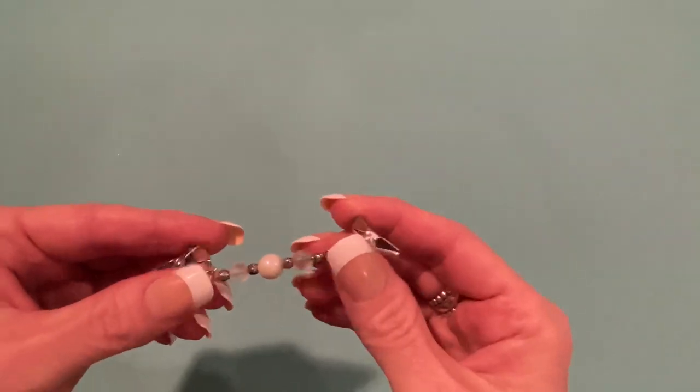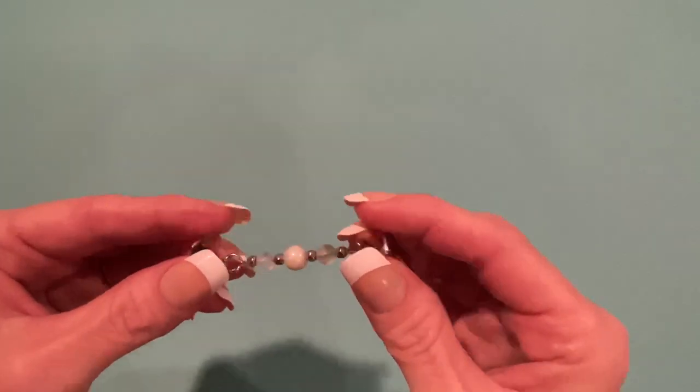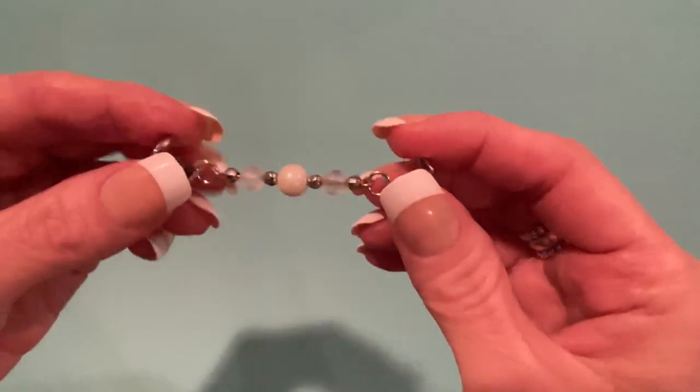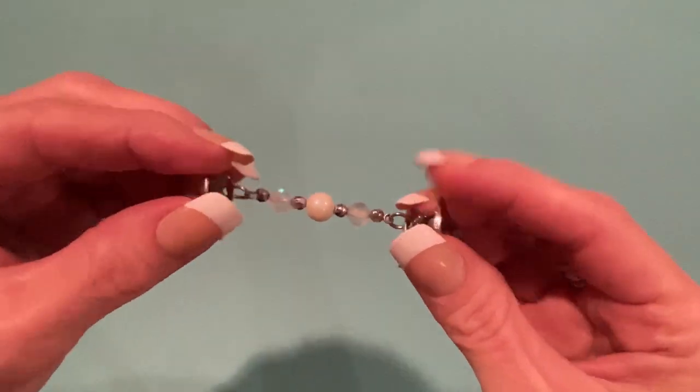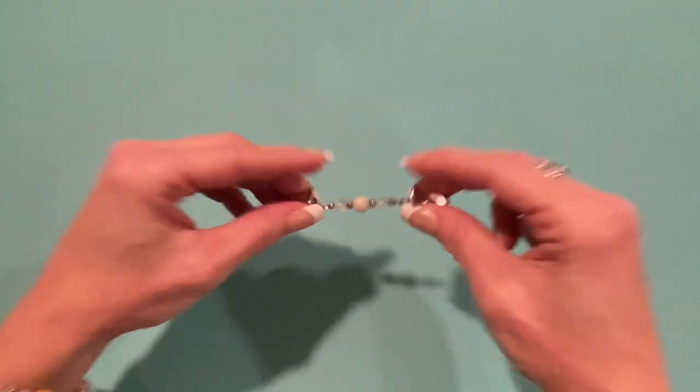I was looking on Amazon and they do sell cardigan clips, but they're usually really big. I wanted something a little bit smaller, and for the price they're selling them I can make them myself because I have most of the beading things. I thought it would be a fun project and I think they came out really cute. I've shown a couple I made on my channel and a tutorial was requested, so I'm going to show you some of the ones I made and then we'll make one together. This is the first one I made and I used cardigan clips that I got at Joann's.